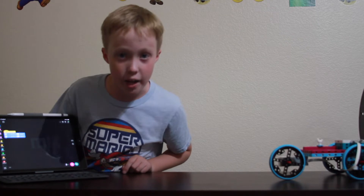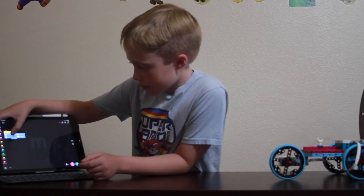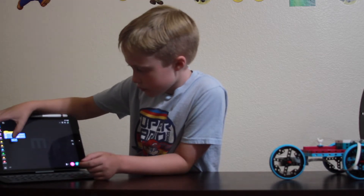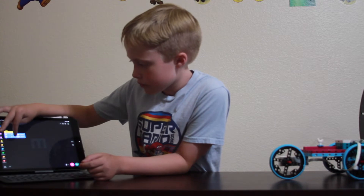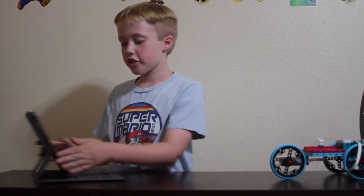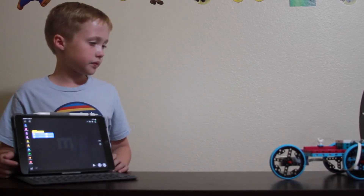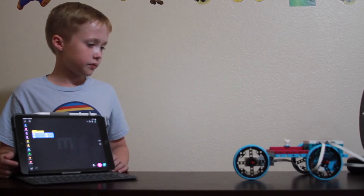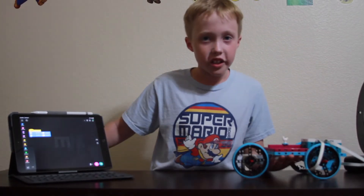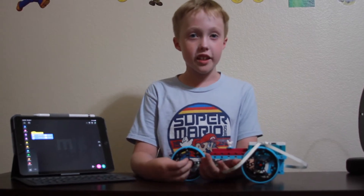Okay, so I made it go backwards, let me just fix that. Okay, I fixed it — ready? It does work, I just did the fast code so you guys can see it.